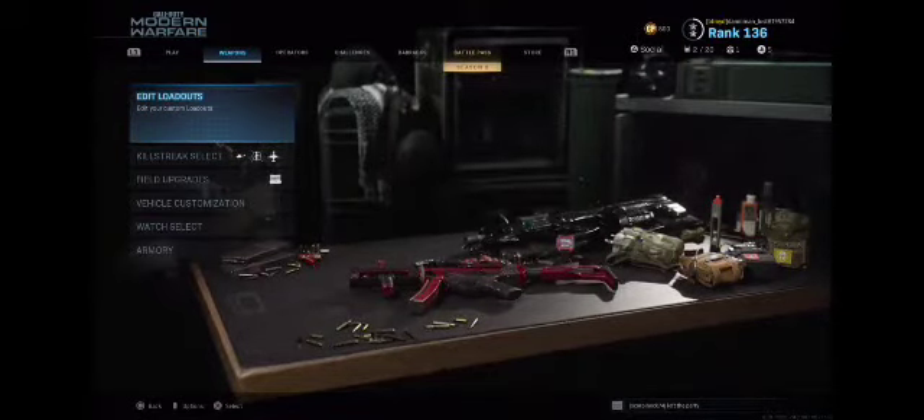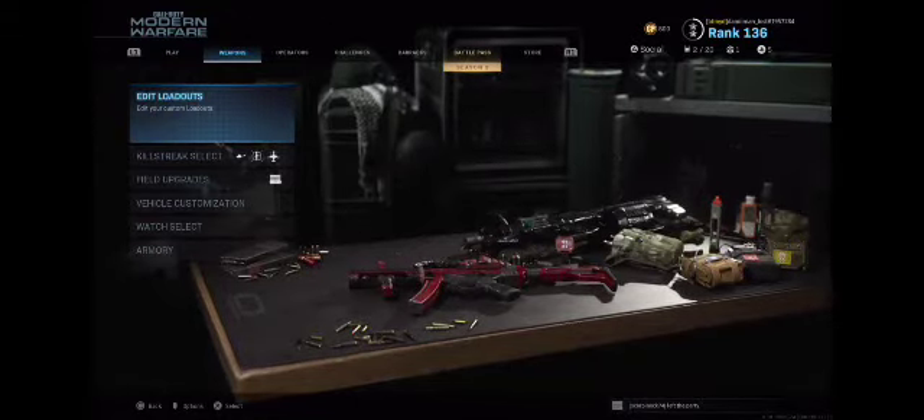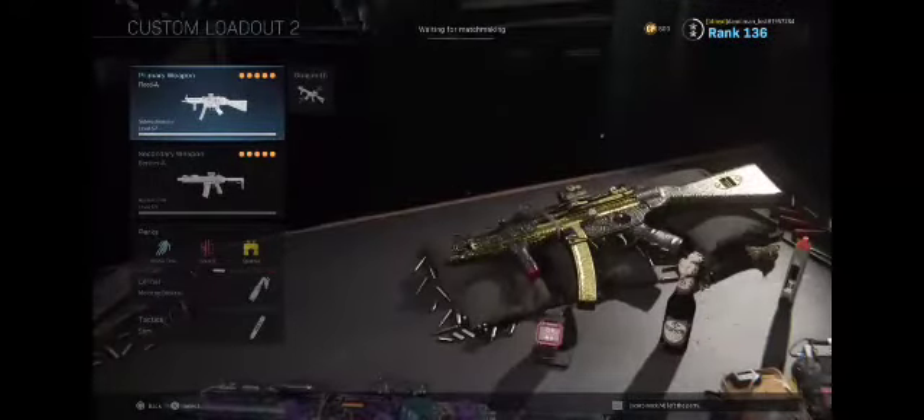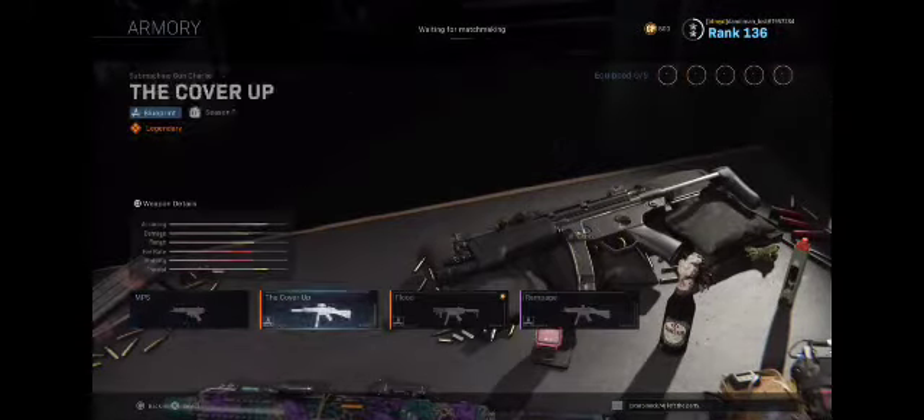Hey guys, Dannyman here, welcome to my channel. Today I'll be talking about two different running gun classes to fit your style. To start off with, we've got the MP5. No matter if you have different blueprints or not, it's all okay.